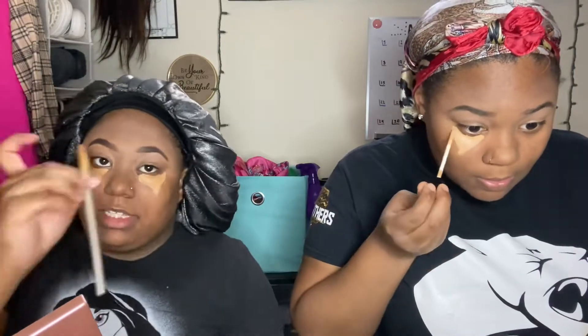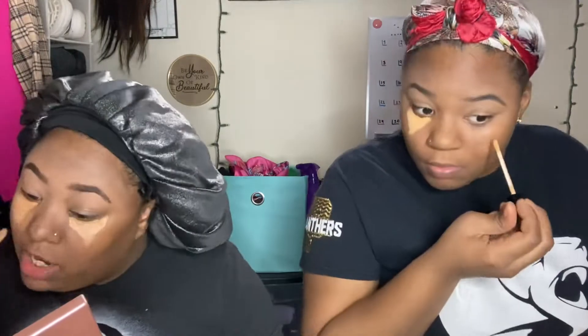I'm going to take my lighter concealer and put it up under my eyes, then go back in with the flat brush to smooth it out and get full coverage.